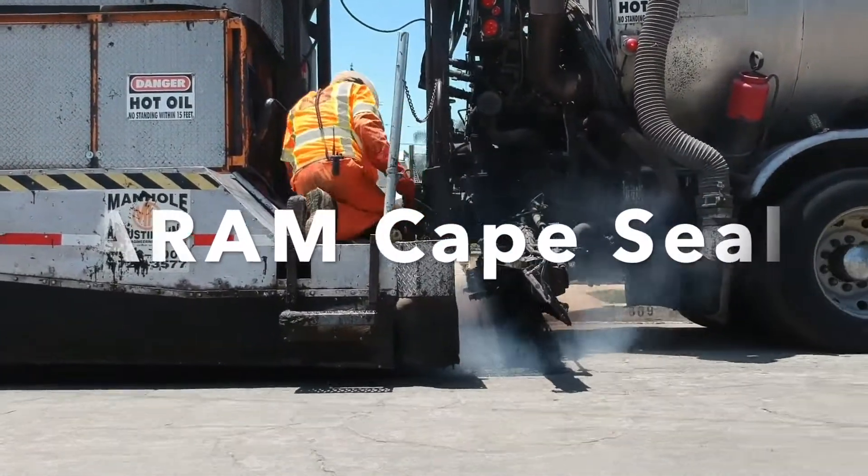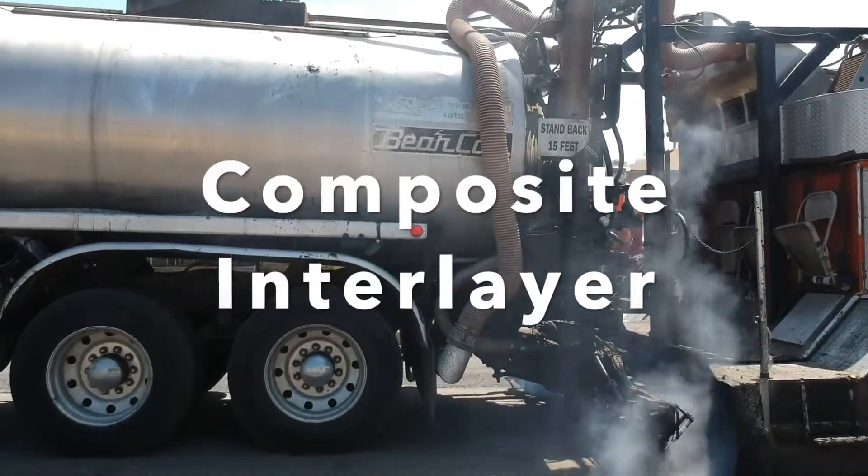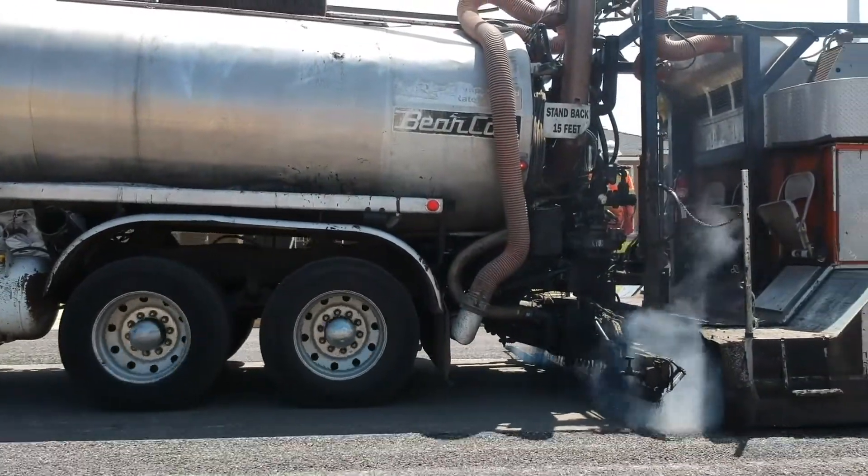For overlay projects where you might do a grind and cap, ARAM is called a composite interlayer. The ARAM goes down the exact same way regardless of the project.